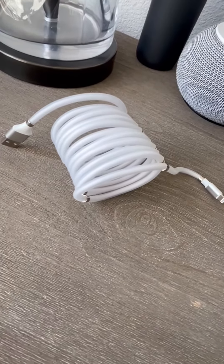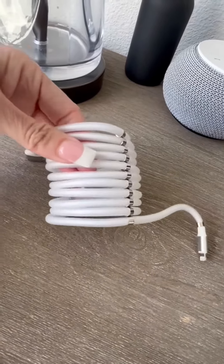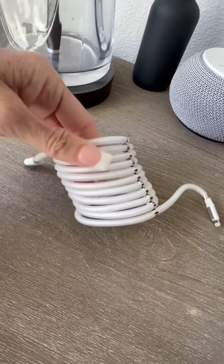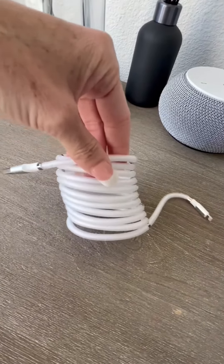Hi folks, this is Heather and today I'm here with an up-close look and honest review of this magnetic foam charger for my iPhone. I'm going to tell you a little bit about it, show you how it works, and hopefully that will help you make your decision.